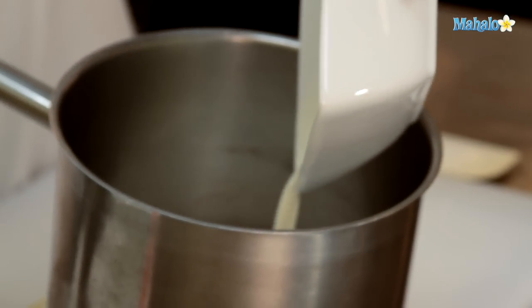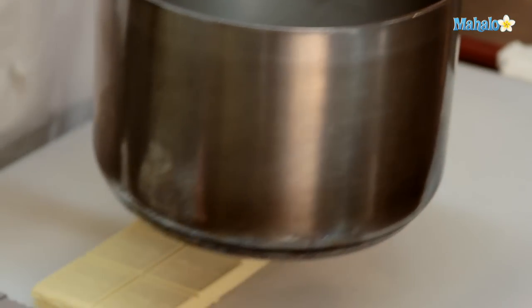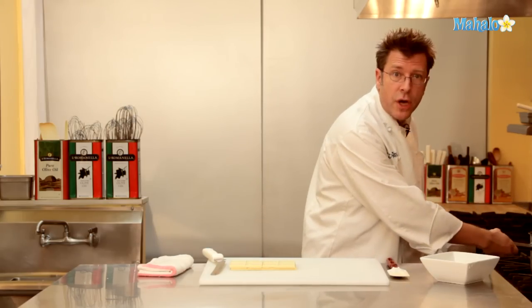What we're looking for with scalding is bubbles coming around the rim of the pot. I'm going to heat this up, and while it's heating, I'm going to chop up my chocolate.